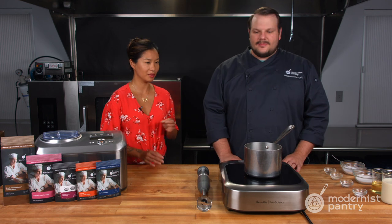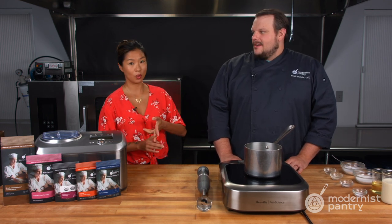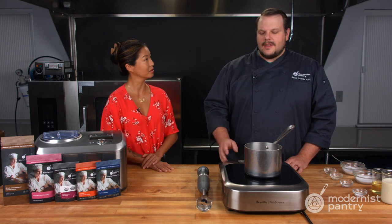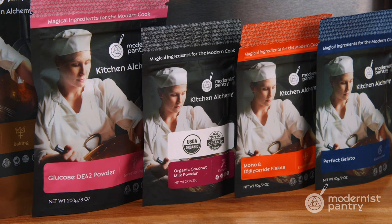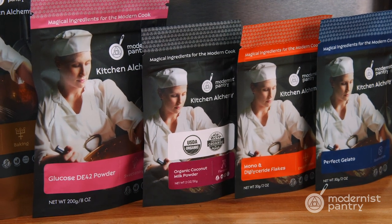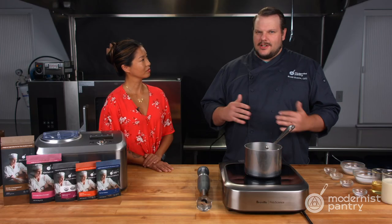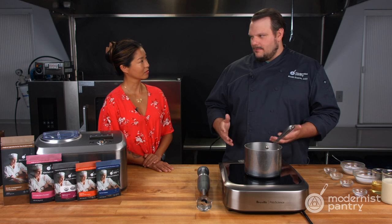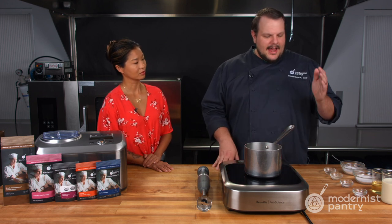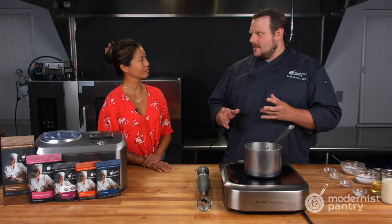We made two different types of ice creams for this episode — one that's coconut-based, one that's oat-based. They are different. The coconut milk powder we use has about 45% fat content in the powder itself, so you have to change the fat ratio so you're not ending up with too much fat, which gives you a different texture and different mouthfeel.